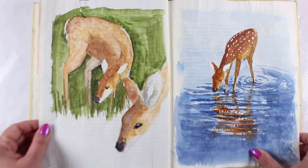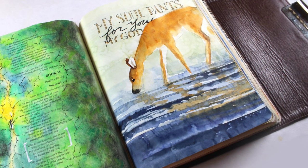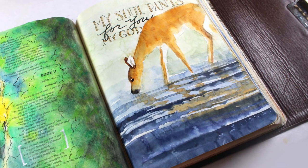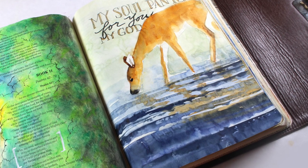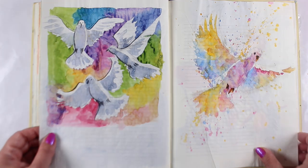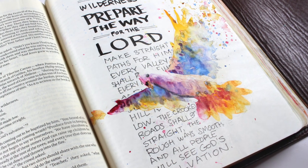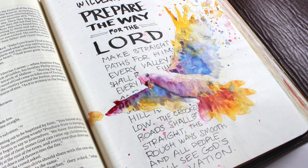There are over four hours of instruction within this class, and you can revisit the lessons as many times as you want with forever access. That means you could begin with simpler versions of the animals, and in years to come, as you become more experienced, you'll still have plenty to learn from and be inspired by.